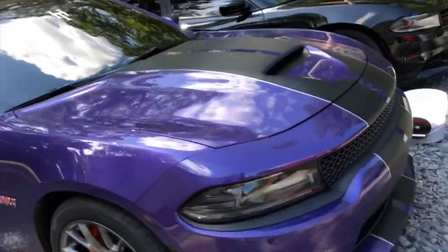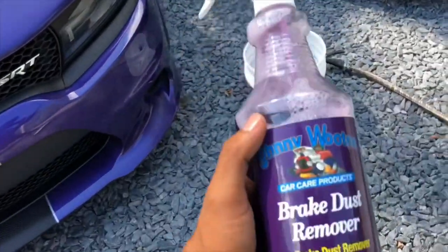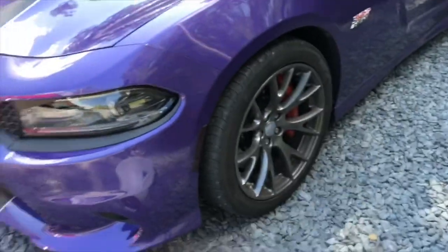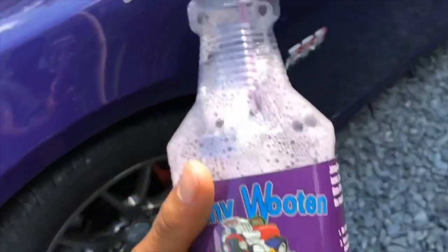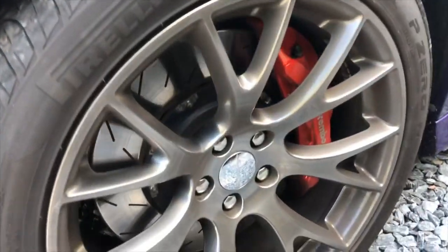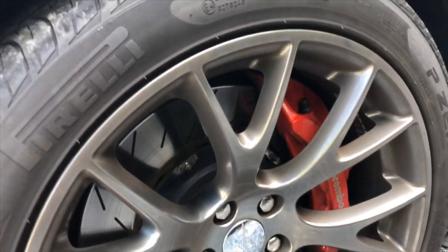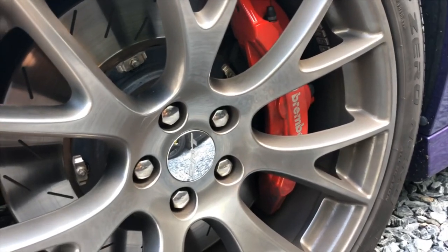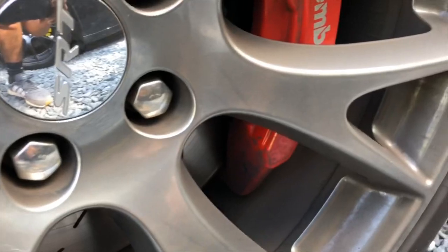What's going on guys, back again with another video. This time I'll be doing a short little product review. I picked this up about a week ago locally — it's Johnny Wooten brake dust remover. Since I got these six-piston Brembos, I haven't had the time to change the pads yet. A lot of people recommend the Power Stop Z26 ceramic pads, because if you can tell by these wheels or by these pads, they're so filthy — look at all that brake dust.